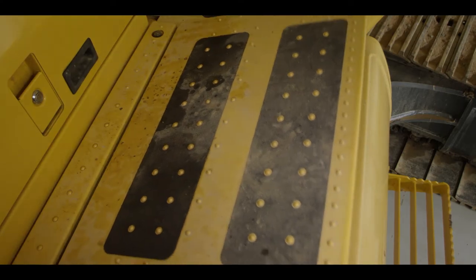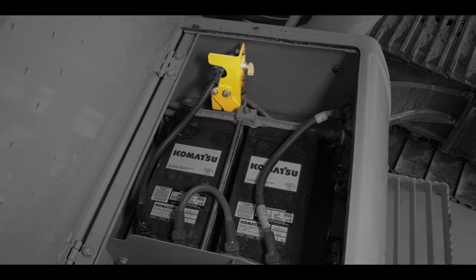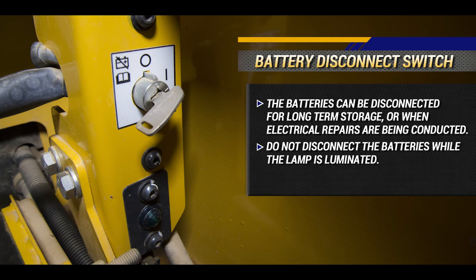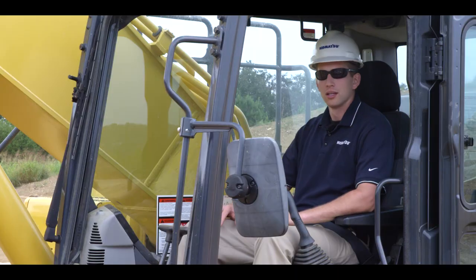Let's step away from the operator's cab for a moment and discuss the system operating lamp and the battery disconnect switch. The batteries can be disconnected for long-term storage or when electrical repairs are being conducted. Remember, do not disconnect the batteries while the lamp is illuminated. The illuminated lamp indicates that either the DEF pump is purging fluid or the onboard computers are processing data.